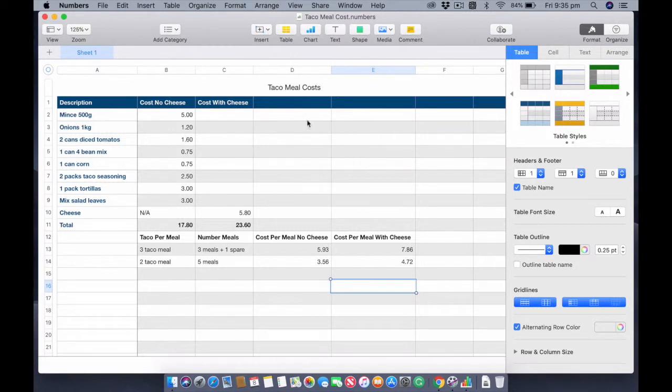A few people have been asking about van life costs in the comments. On this video I'm adding the cost of the meal to give you an idea of what it could cost you. I'm living in a van and cooked it in the van, so this is an example of van life meal costs. Mince, 500 grams, is five dollars. A kilo of onions is a dollar twenty — I already had the onions from other meals.